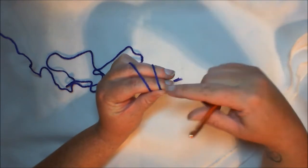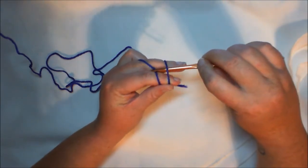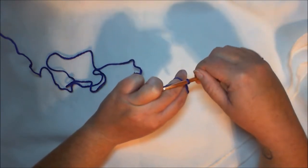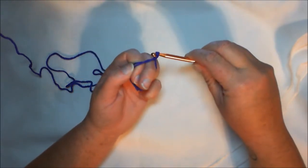We're going to start with a magic ring. Wrap it around two fingers, go under the first one, grab hold of the top one and pull through, then grab hold of your working yarn and pull through.